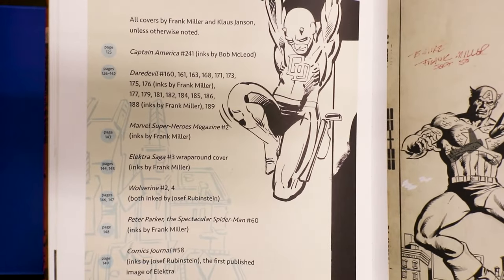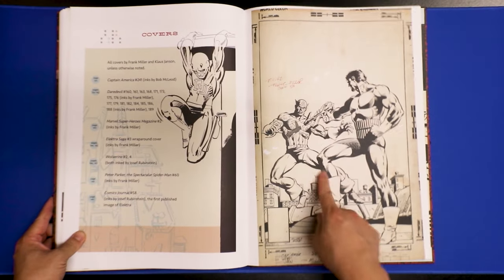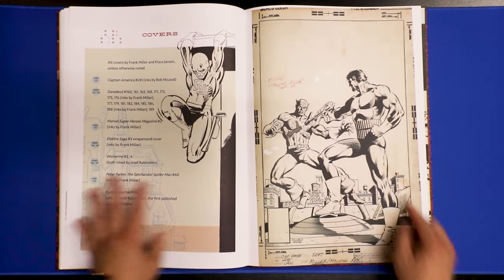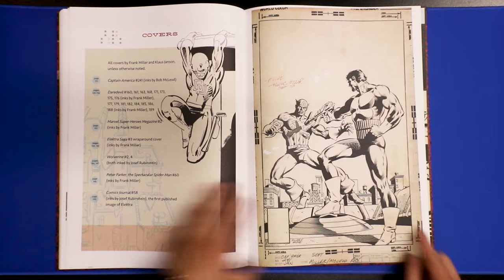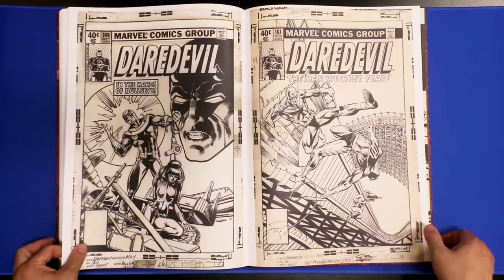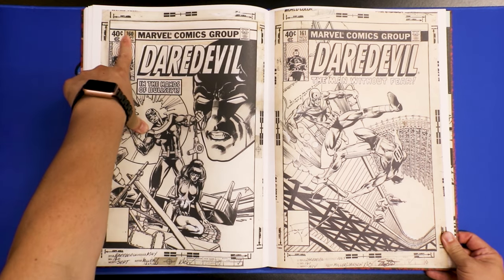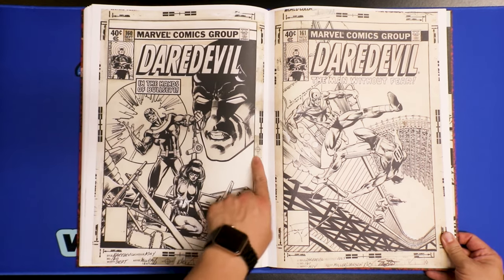This is Captain America issue 241 cover with the Punisher. Then we have Daredevil with all the overlay dressing — these are all done with glue stick, that's why the colors are fading. Anything that's taped on over time just fades. Here's white-out — notice the white-out just stays white, on Black Widow's costume. Here's Black Widow and then Bullseye right over here, for Daredevil issue 161.